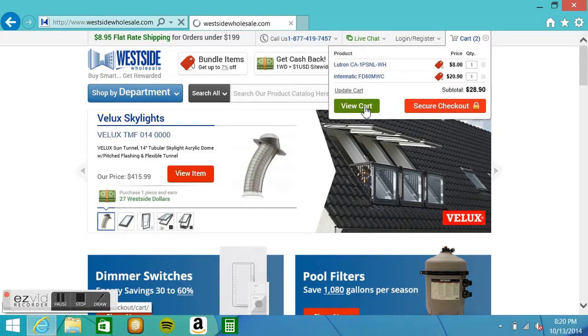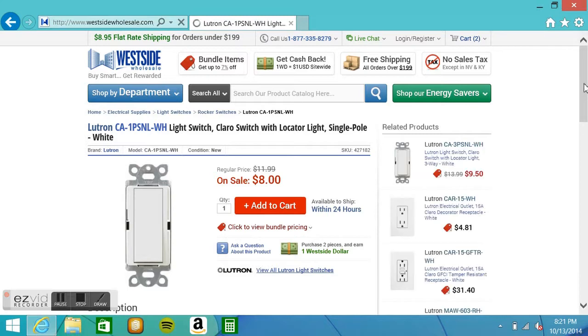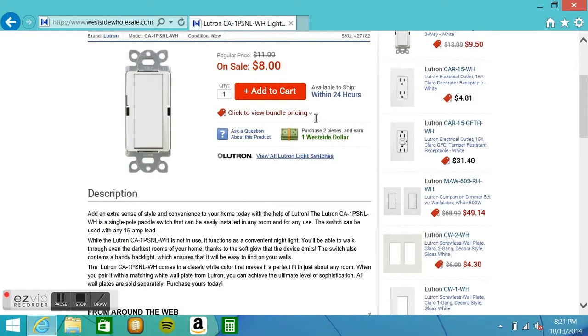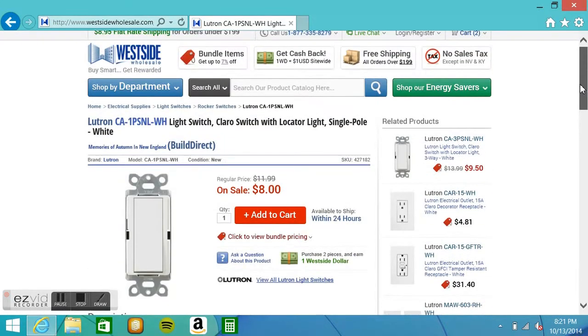Let's view the cart. Here is the rocket switch that I bought that doubles as a nightlight — this thing's pretty cool. At the time that I purchased it, it was only like $8, and this is what it looks like, and this is a description of it.